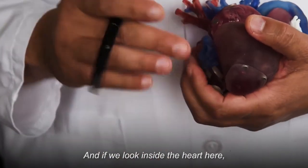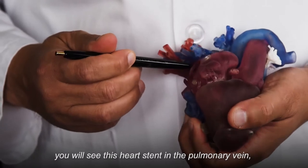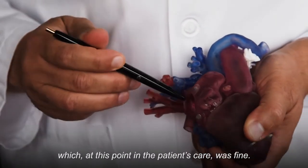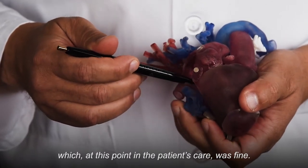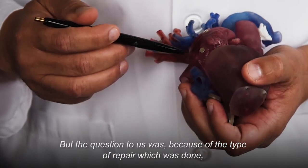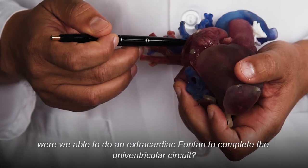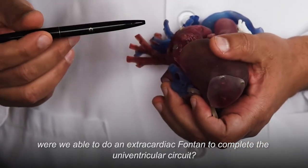If we look inside the heart here, you can see this heart stent in the pulmonary vein, which at this point in the patient's care was fine. The question to us, because of the type of repair which was done, was whether we were able to do an extra-cardiac Fontan to complete the univentricular circuit.